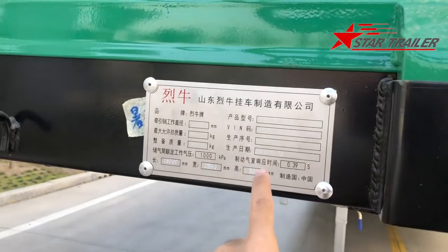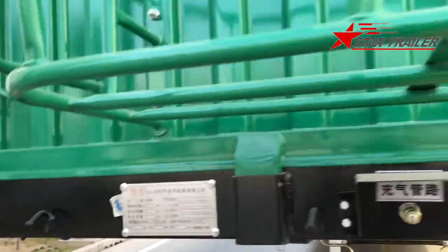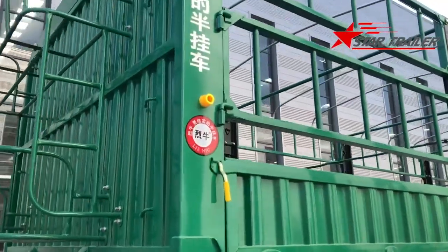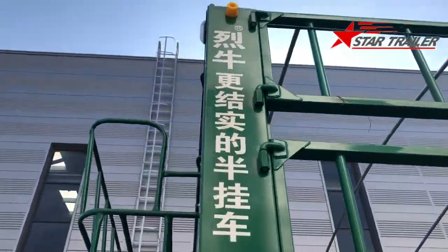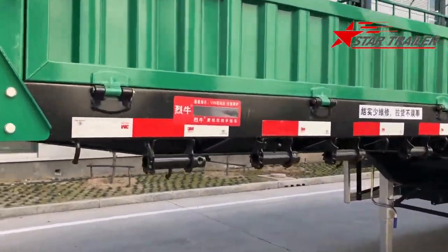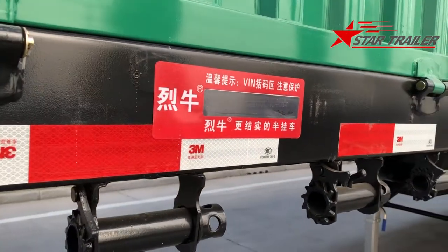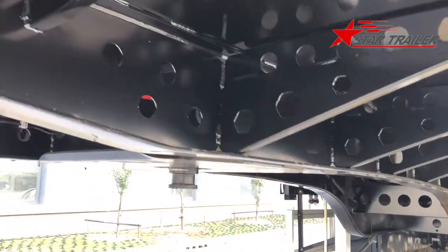This is our nameplate, and this is the side light, rope hook, and the bulkhead — the green color one. In the bulkhead, it has our brand and our advertisement. We put three VRN on all our cargo trailers: two in the side beam and one in the main beam. Let's have a look at the main beam.